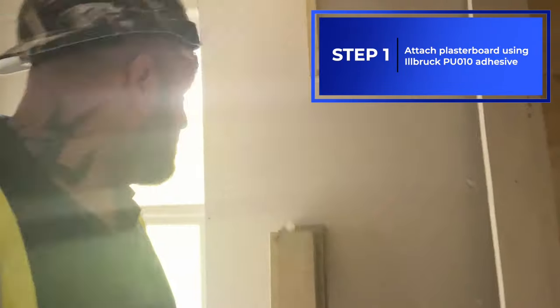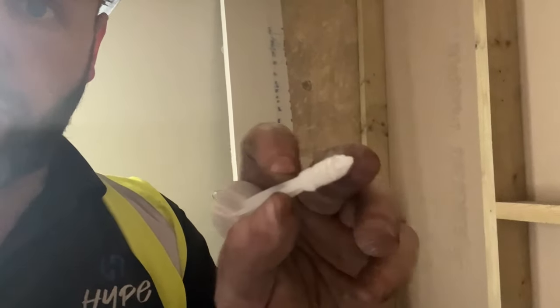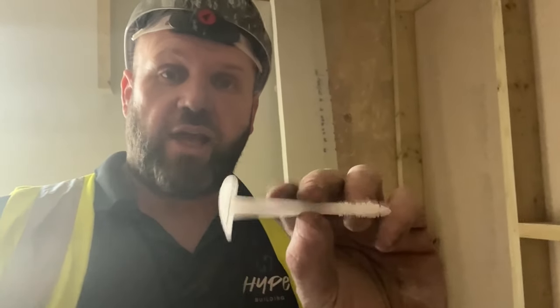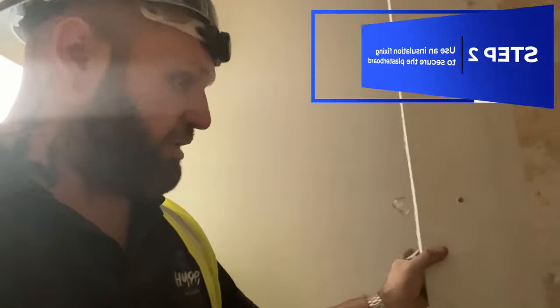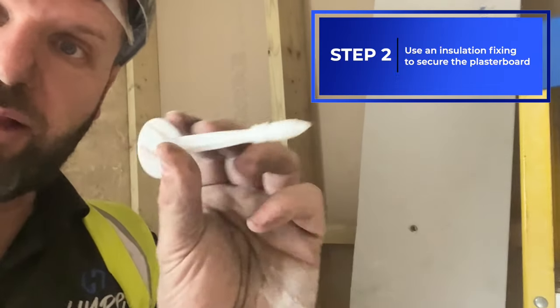We also use these little insulated plastic fixings — little caps. It's a T-shape with small prongs above where the stem is, and a nice big flat end with a perforated edge. You can get different lengths depending on the thickness of the plasterboard. Once you've fixed the board to the wall with the foam, you drill a hole matched to the fixing size — for example, an eight-mil fixing needs an eight-mil hole.